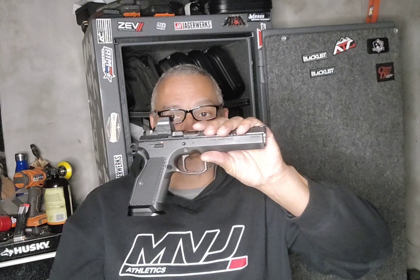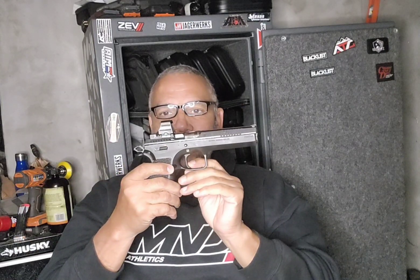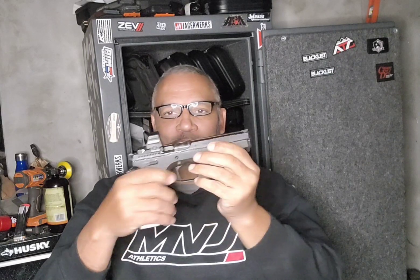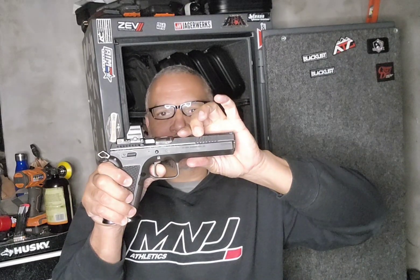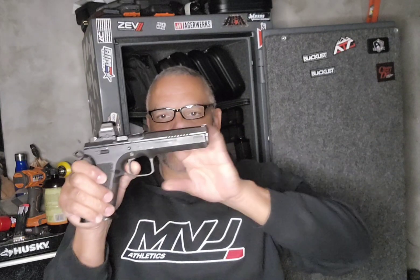And I like it. Now this factory trigger - one pound, one and a quarter. I forget how light this trigger is. I'm not the kind of guy to stage my trigger, but I put a little pressure on it and that little pressure - poof - it goes. There's really nothing to it. It's not as short as the Dan Wesson, but on the range you really can't tell the difference. Actually, I take that back - you can.